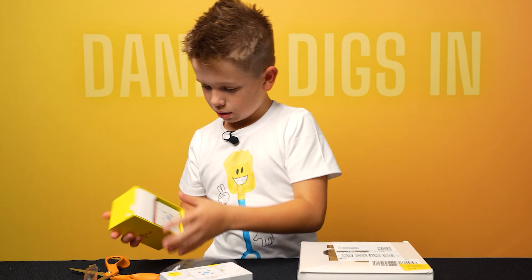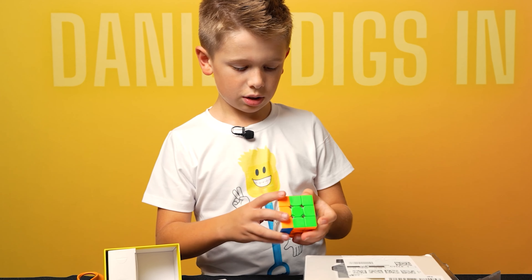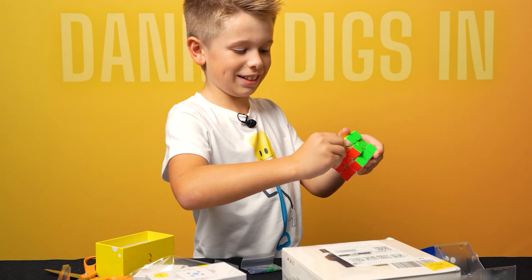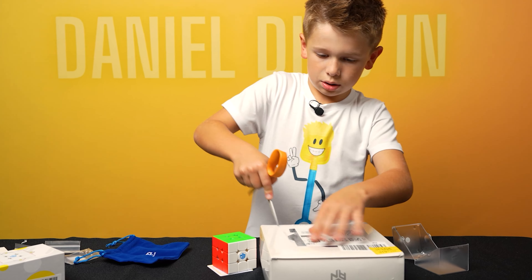Oh, wow. It even comes with a case for the Rubik's cube. That's kind of cool. This turns so well. I love that I can do this. I feel evil when I do this. I feel very evil. Let's open this up.